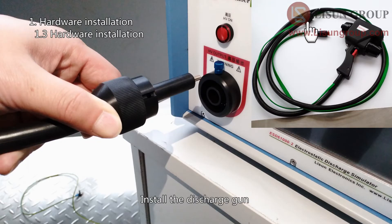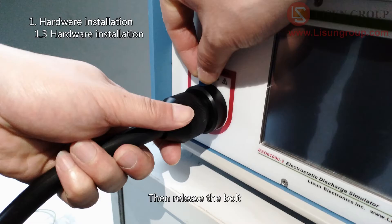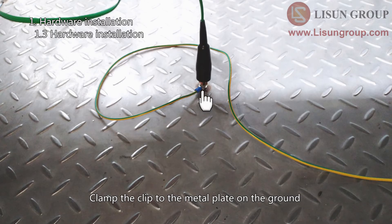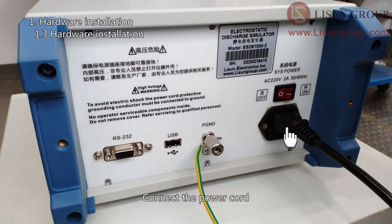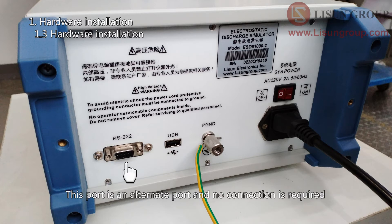Arrange equipment and accessories according to the position shown in the figure. Connect the grounding line to the metal plate on the floor, and connect the metal plate on the table to the metal plate on the floor using the grounding line. To install the discharge gun, unplug the bolt, turn the discharge gun groove up and insert it, then release the bolt. The green wire of the discharge gun is for grounding — clamp the clip to the metal plate on the ground. Install the electrode to the discharge gun and connect the power cord. You can apply a USB mouse into this port for easier control of the touch screen programs. This other port is an alternate port and no connection is required.